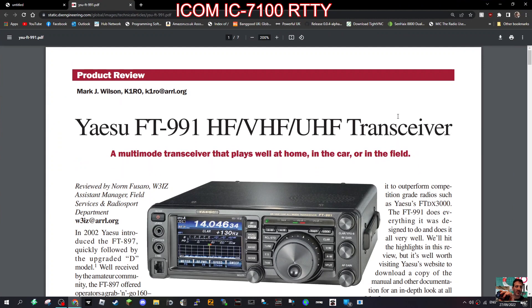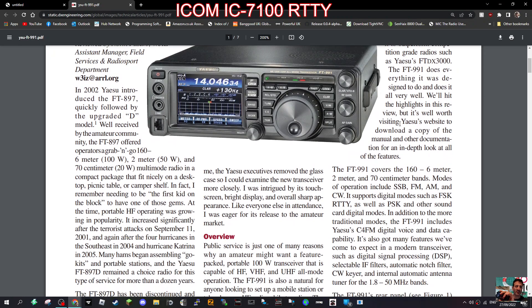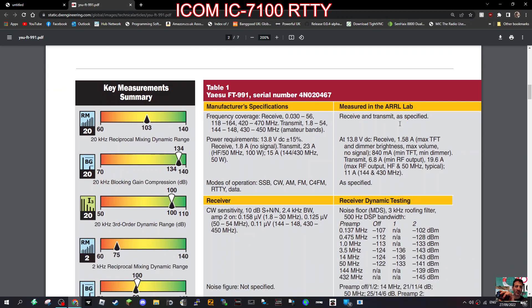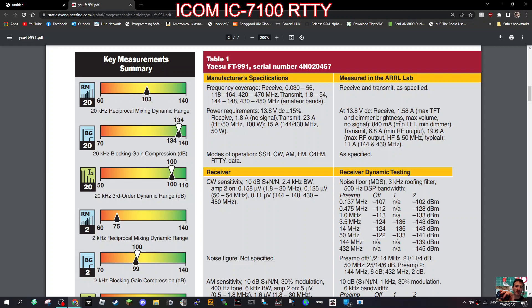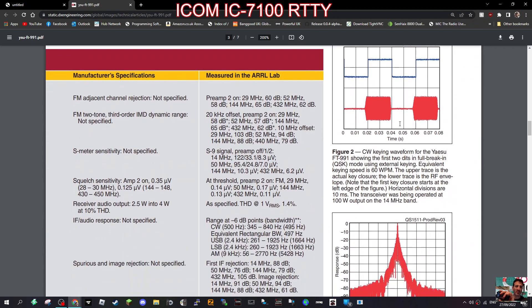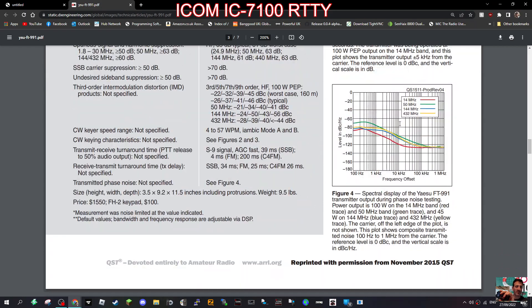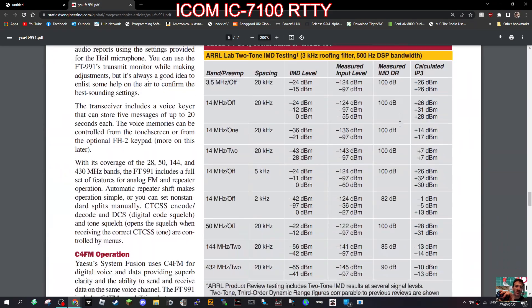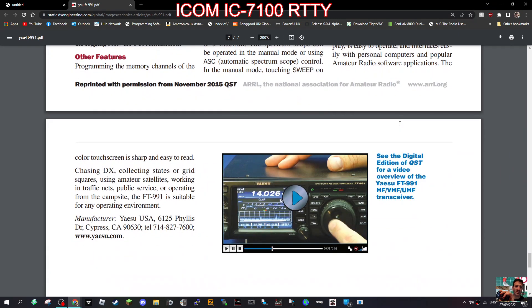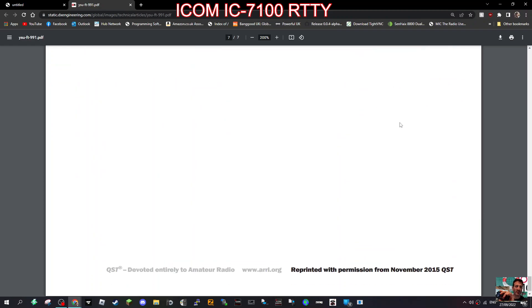I also wanted to show you this product review by Mark K1RO — it looks really good, with loads of very good information. It shows the rear view as well, and look at all these different specifications being shown. I think it's probably one of the best reviews I've seen. It really goes deep into the details of the Yaesu FT-991A, which is still for sale as a brand new radio — C4FM, HF, 6m — and there's even a video, so we'll check that out later.